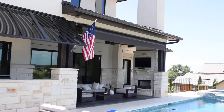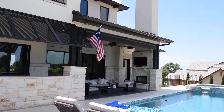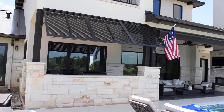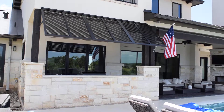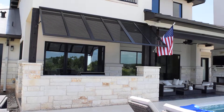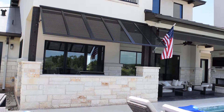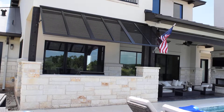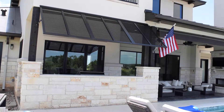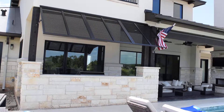So there's the retractable awning. Here to the left is what we call a Bahama shutter. This specific one is a fixed product that can protect from the sun — it functions as solar protection.